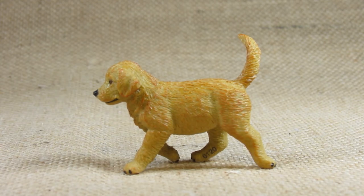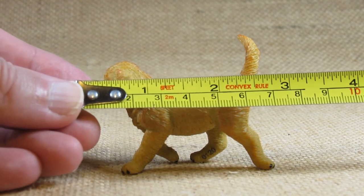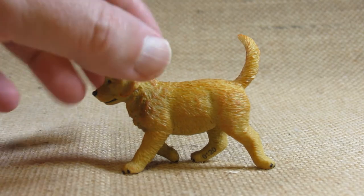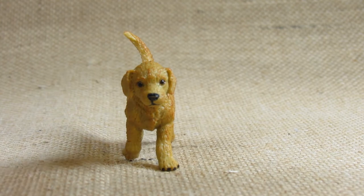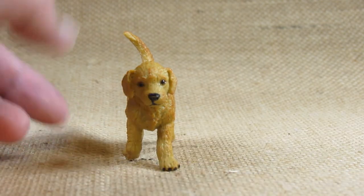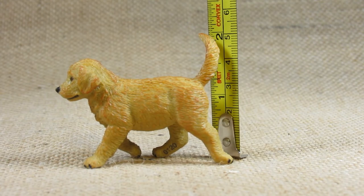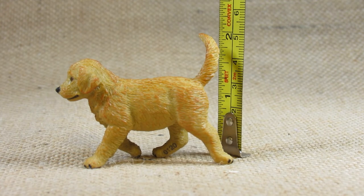Let's take a look at the dimensions of this figurine. From the nose to the tail it looks like it is about two and three quarter inches long, the width looks like it is three quarters of one inch wide, and at the highest point — I think at the tail — it looks like it is just about two inches tall.